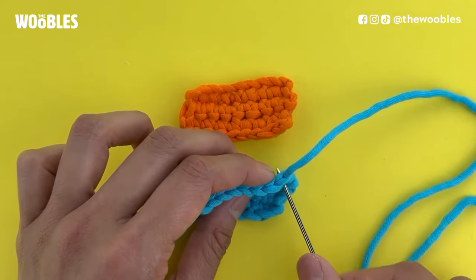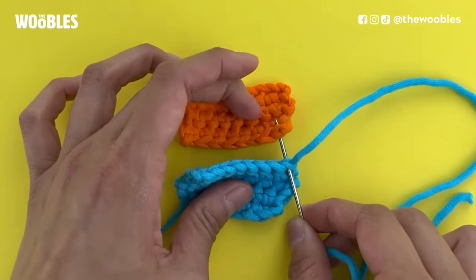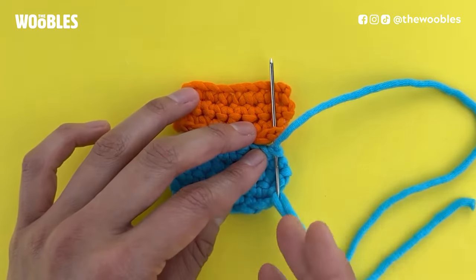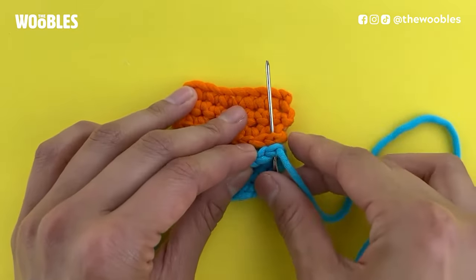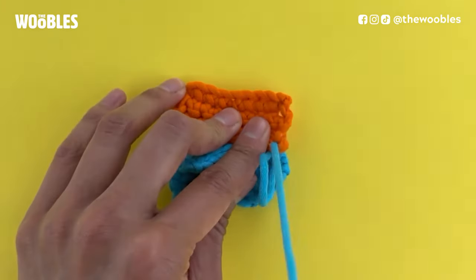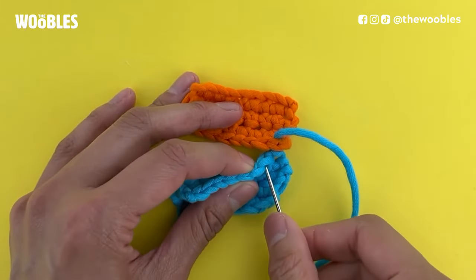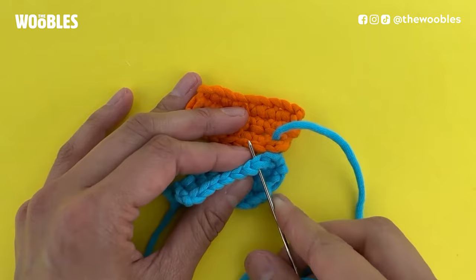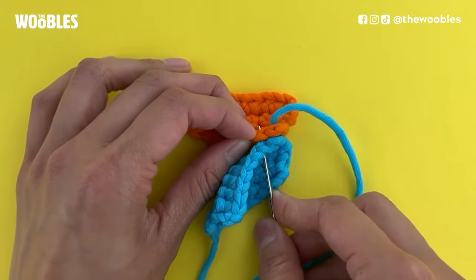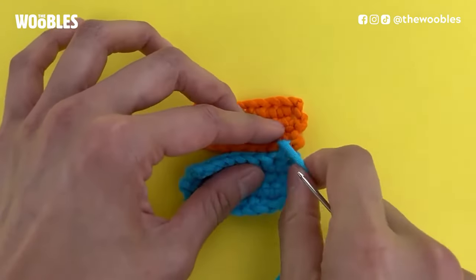I'm going to line up stitch number one on my blue piece with stitch number one on my orange piece. Notice how I put my needle in under both horizontal Vs of both pieces from the bottom up, and I'm always going to be going in this direction. I'm going to find the next pair of stitches — the next horizontal V on my blue piece and the next horizontal V on my orange piece — and pull my needle through both of those, pulling it tight.